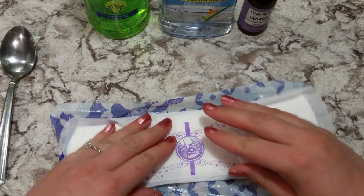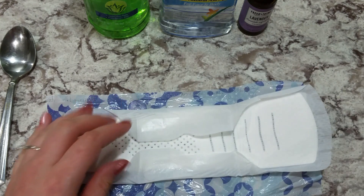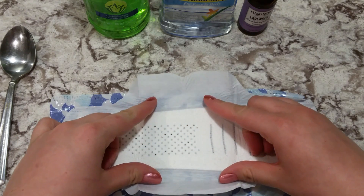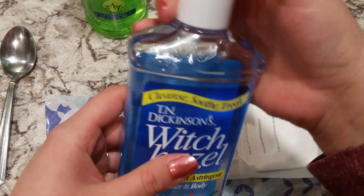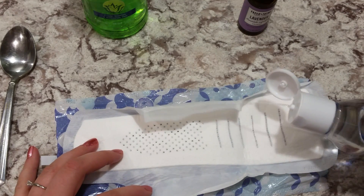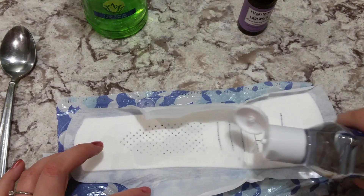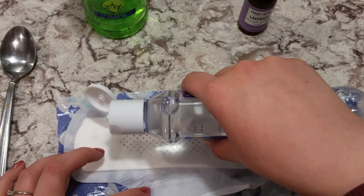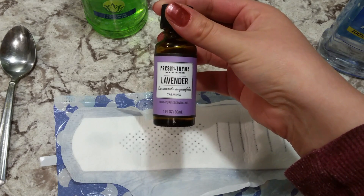We're going to lay the pad completely flat and peel off the paper with the wings, and very carefully lift the wings so that they don't stick to the outside paper. Then you're going to take your witch hazel and soak the pad.